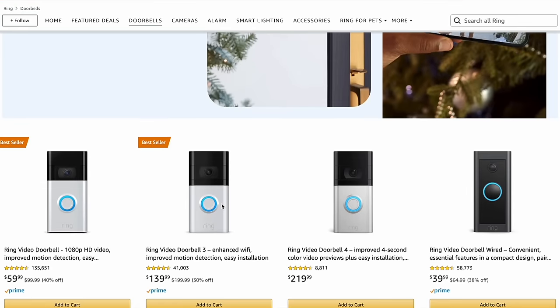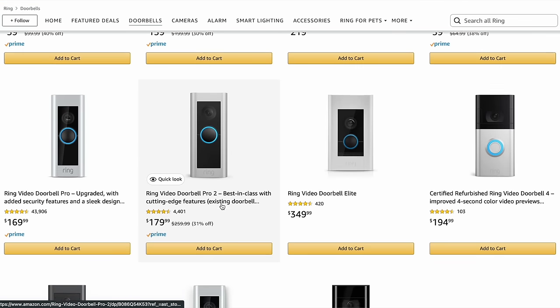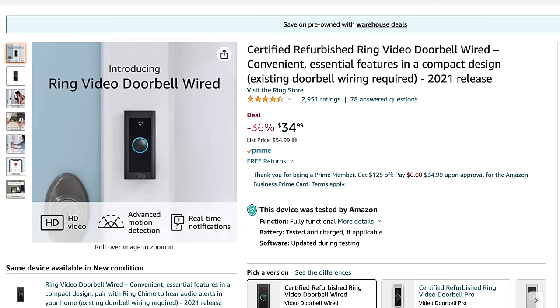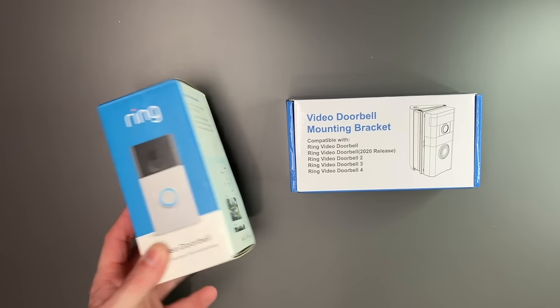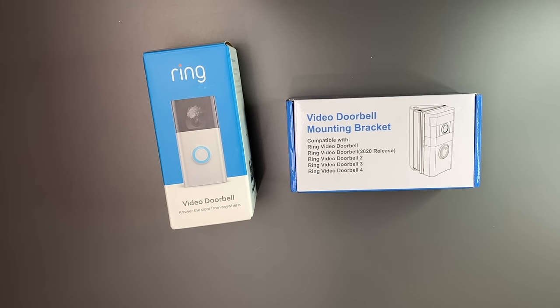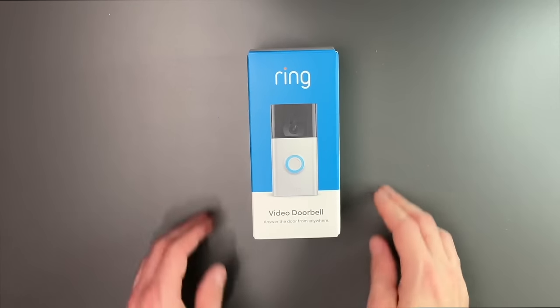There are plenty of ring options out there. There's actually a cheaper one than this if you just want to do it the wired way — that ring video doorbell is only $39.99 on sale right now. It looks a little bit different, and if you look at some of these, you'll see they look very similar to each other. The basic one is going to work for me. So let's open this up and take a look at what comes in the box.